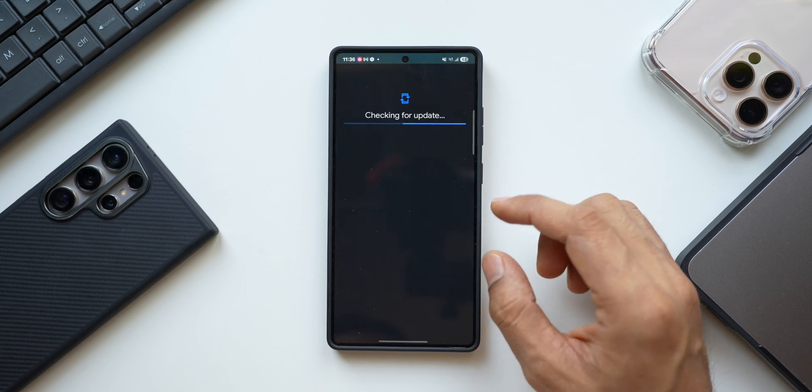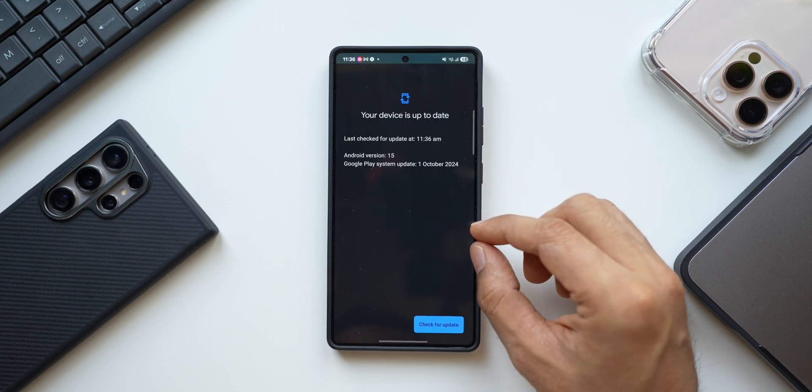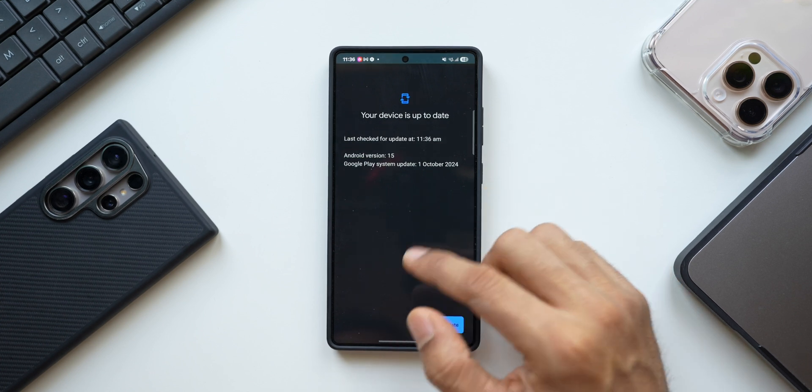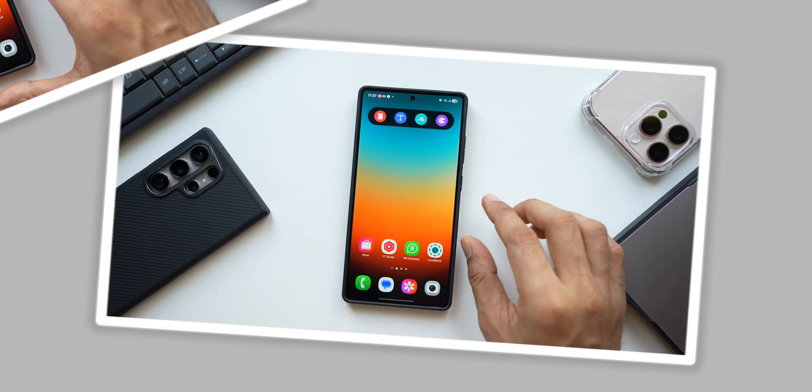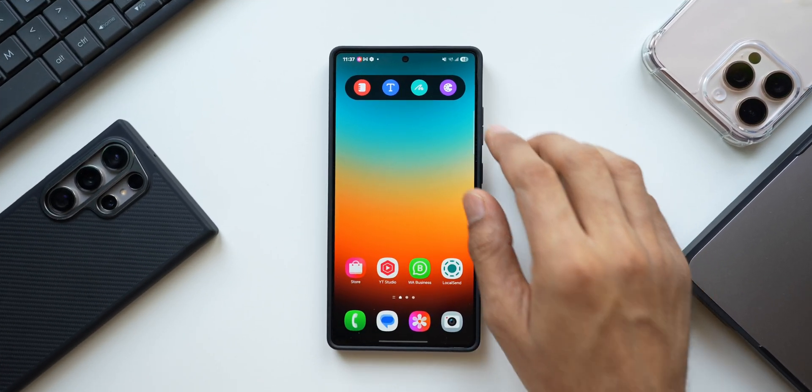You will also see Google Play System Update — make sure you tap on it and check for any available update. If an update is available, go ahead and install it. This will keep your phone safe and secure, so make sure both the security update and the Google Play system update are up to date.